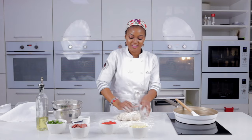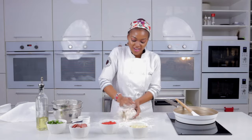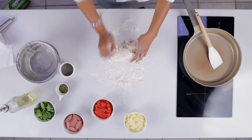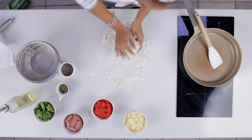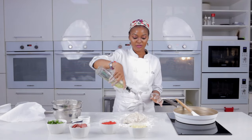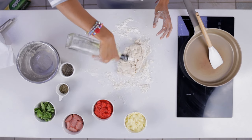Knead and knead — don't be afraid to get your hands messy, that's part of the fun of making pizza. You can also add a little bit of olive oil to help with the tenderness of your dough, about eight tablespoons.